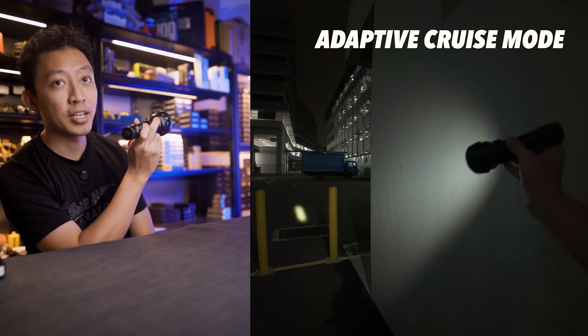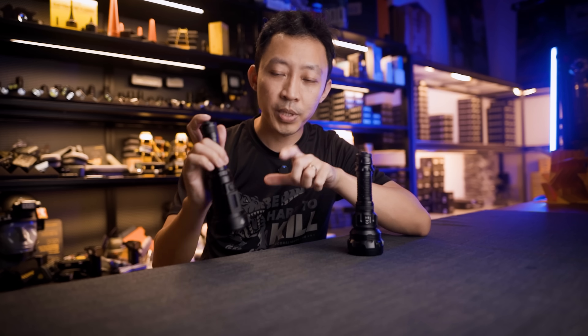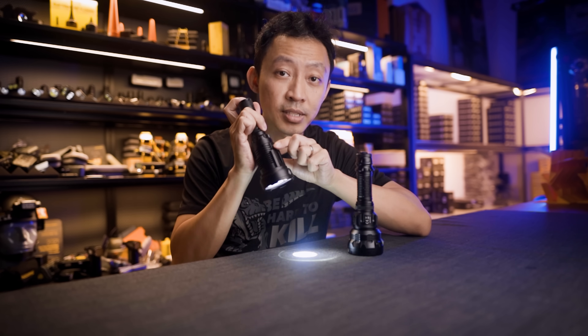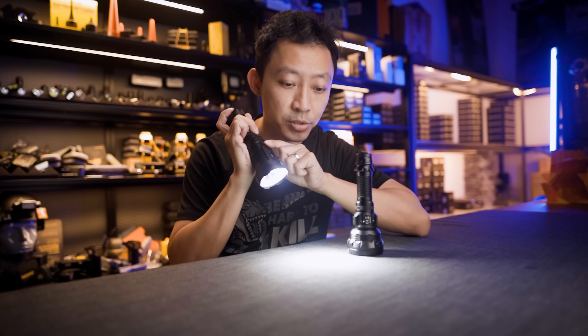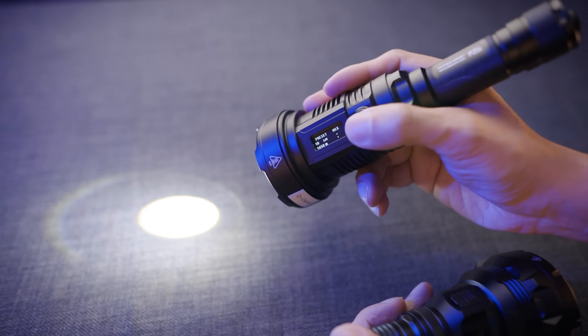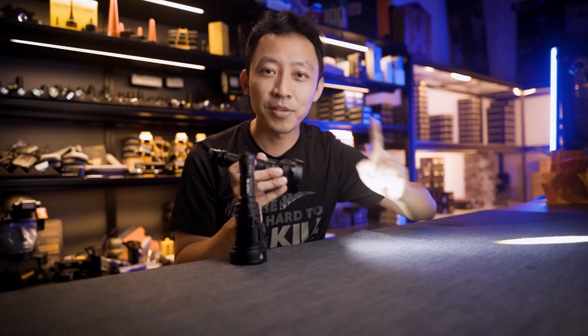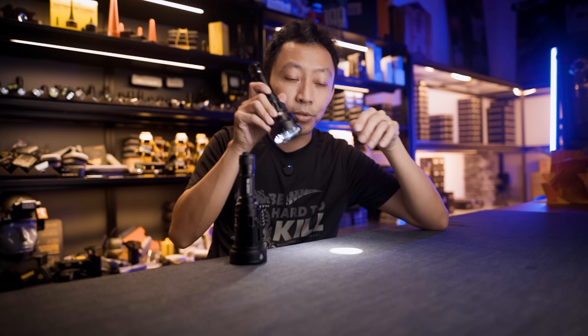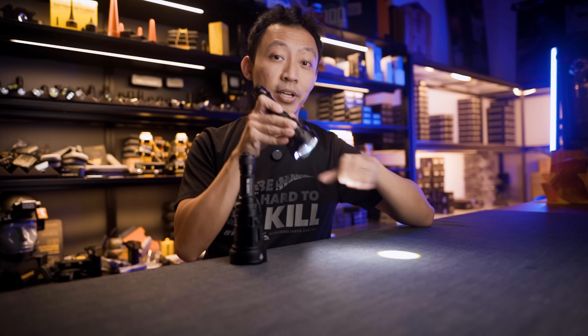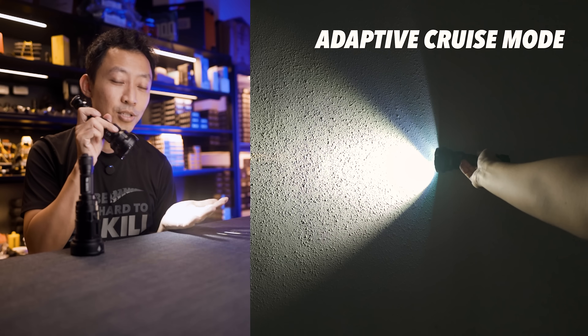If I point it at a spot and back down here, it dims so I can read whatever I'm trying to read. The P35i couldn't do that — you had to manually cycle through brightness every time you want to change what you're looking at. For long operations, this feature extends battery life and makes the light more pleasant to use. But if you're looking down at a tunnel or ravine standing high up, you have to turn off adaptive cruise mode because it'll dim the light when you need it bright.